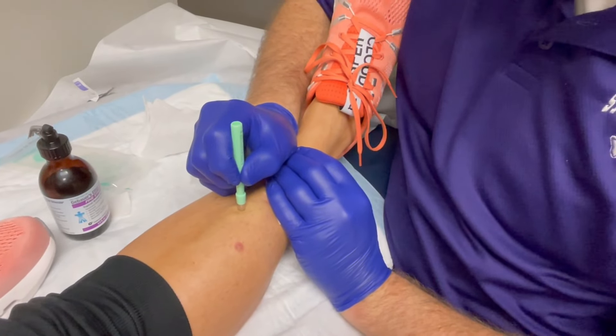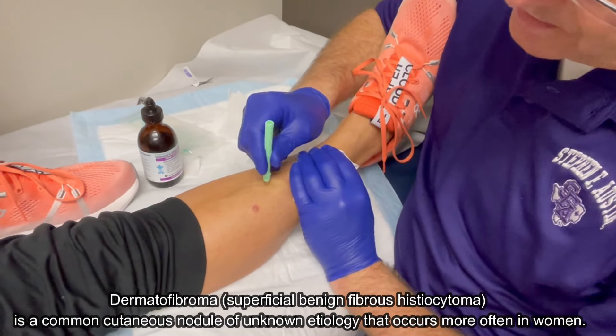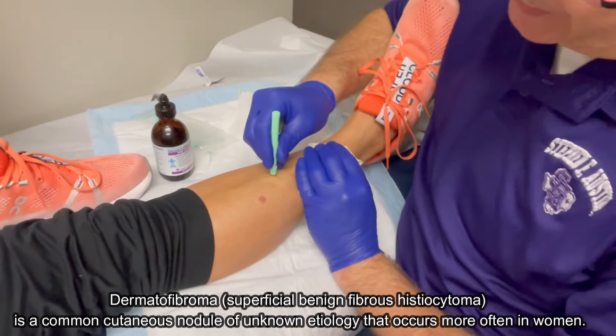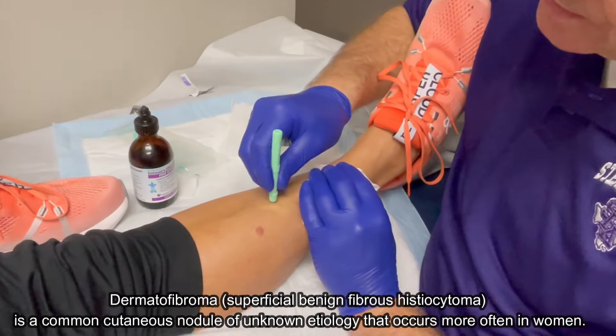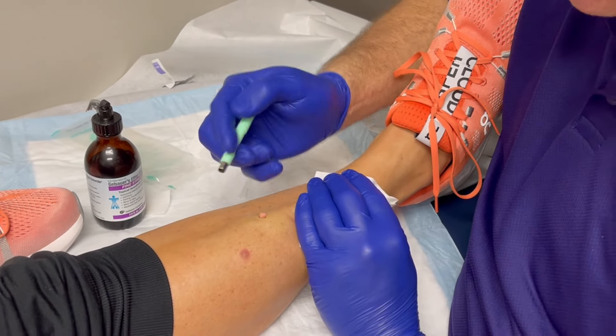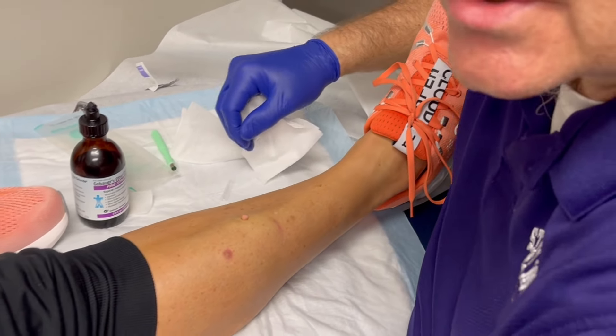You feel any pain? No, sir. Good. So we just kind of give it a little twist like that. Just a little twist. This is an easy procedure — really, anybody who has an office-based practice can do these. This is not something that you have to send your patient to see a dermatologist for or anything like that.